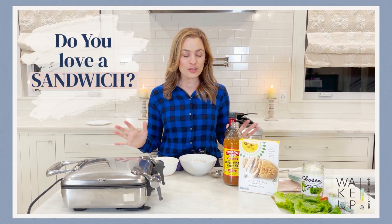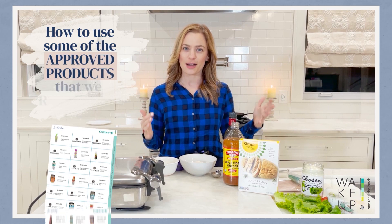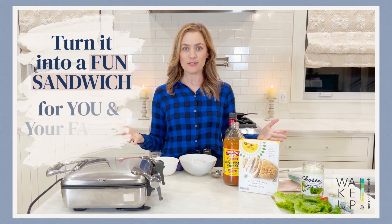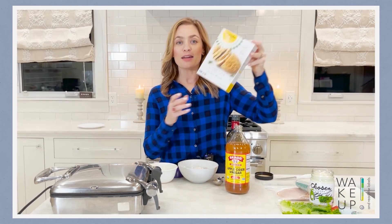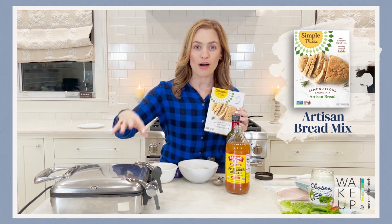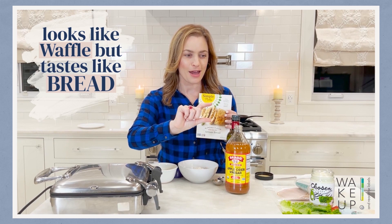Do you love a sandwich? I'm going to show you how to use some of the approved products that we recommend and turn it into a fun sandwich that you could have for yourself or that goes well with kids. I am using Simple Mills' artisan bread mix, but I'm going to be making my bread in my waffle maker, so it's going to look like a waffle but it's going to taste like bread.